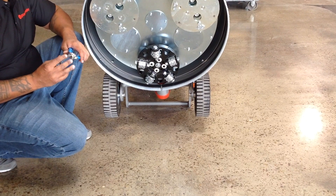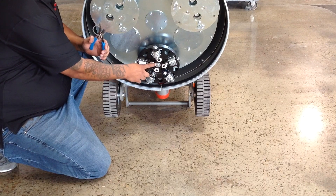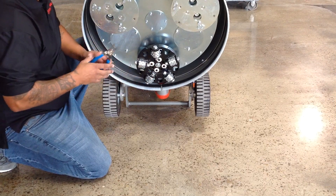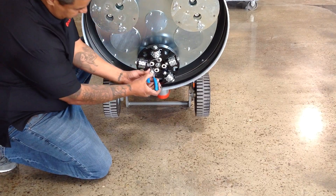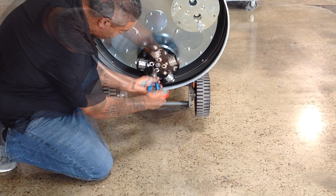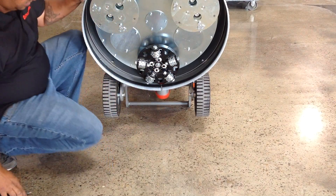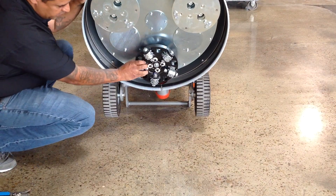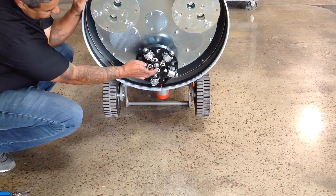The last step is to install the retaining ring. Using a pair of snap ring pliers, install the retaining ring inside of the forks. This is what actually holds the bush hammers in place.